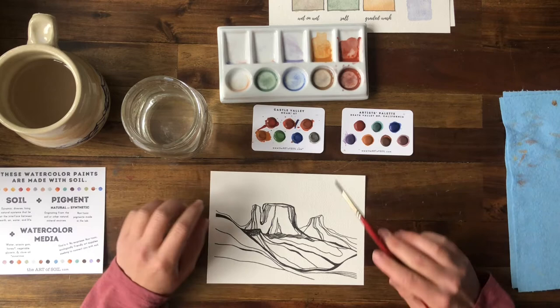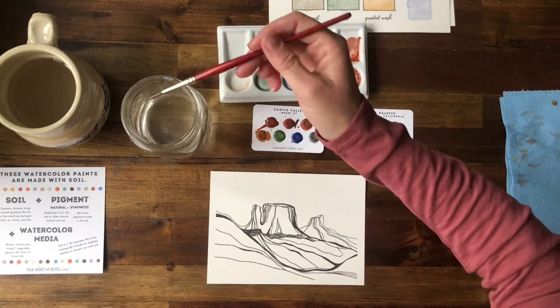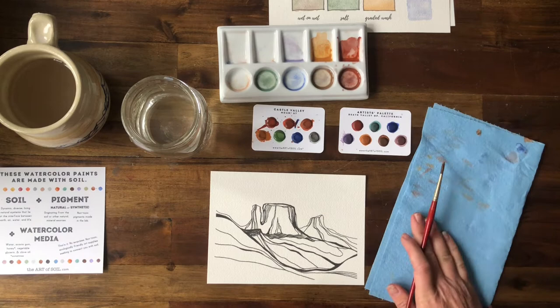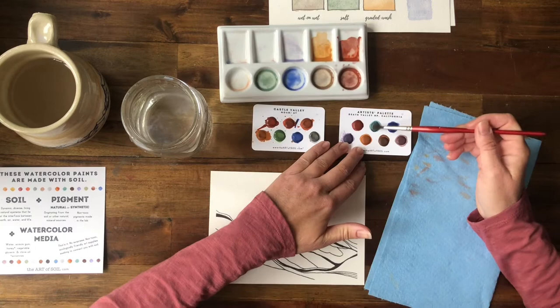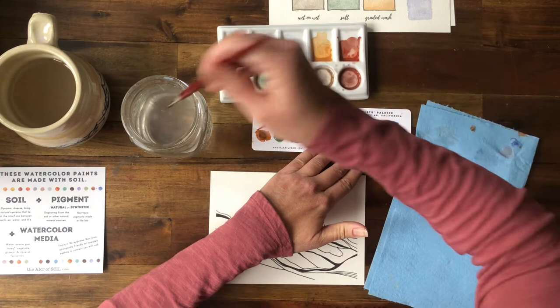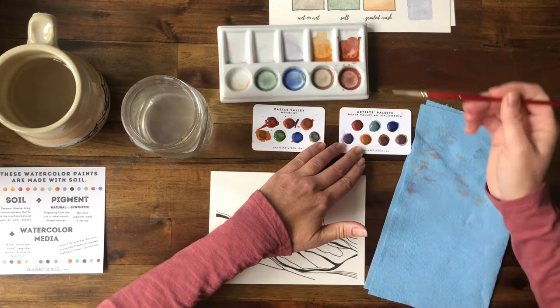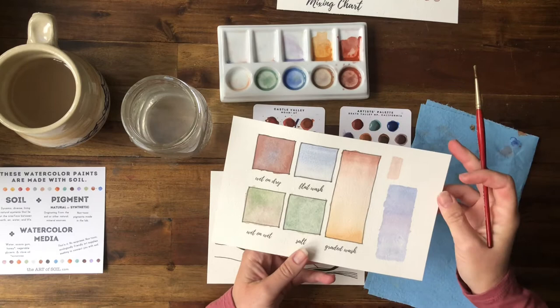We're going to start with our desert scene and this Castle Valley Moab, Utah palette from The Art of Soil is the perfect palette for us here. So I'm going to start with the sky. I might try and do a couple clouds with our shop towel — that's a fun technique I'll show you. That desert sky is something else. You'd be more than welcome to try a sunset or that graded wash we did earlier. This might look neat with some twilight colors, blues and purples, or sunset colors.